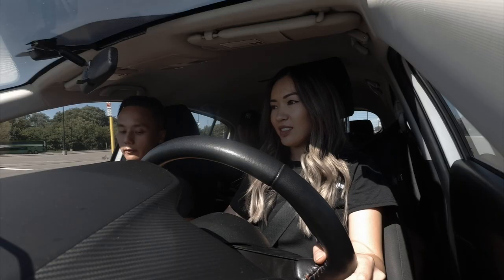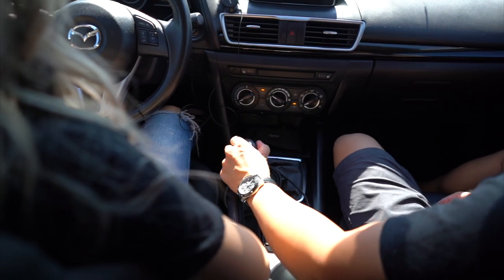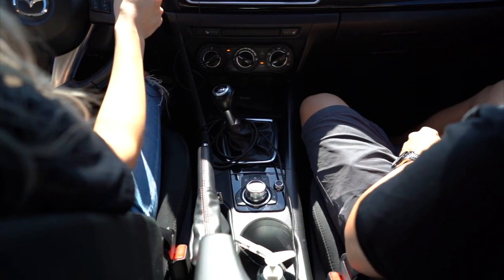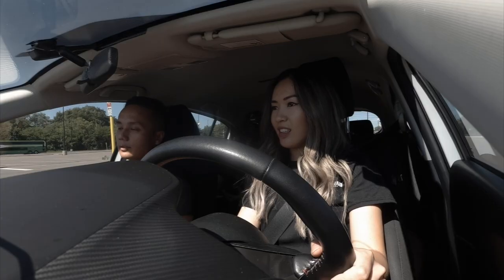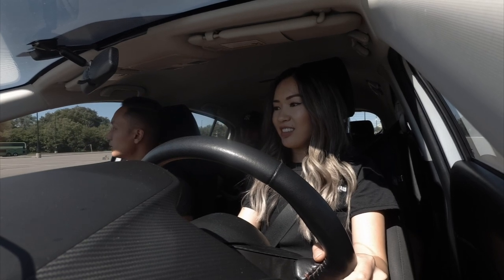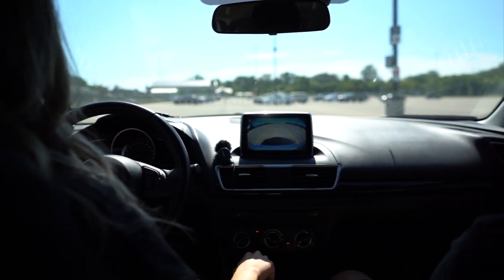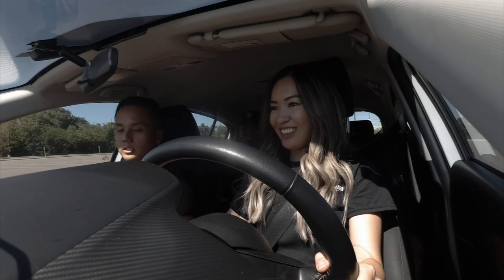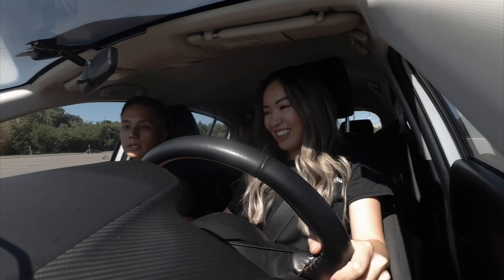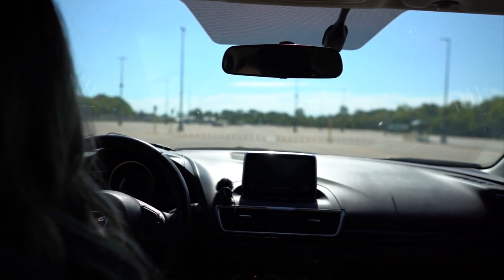Do you want to try reversing? Sure. With these cars, reverse is all the way down to the left and up — and you'll see the camera. Same idea as launching. Oh, you saved it! Good. Now back to neutral. Nice — good reaction.